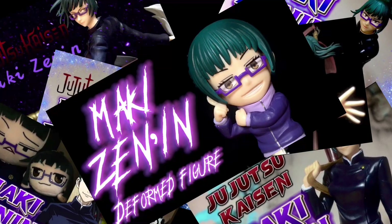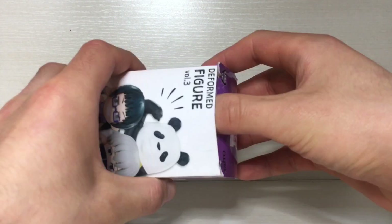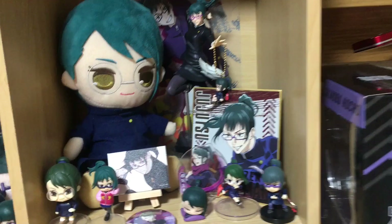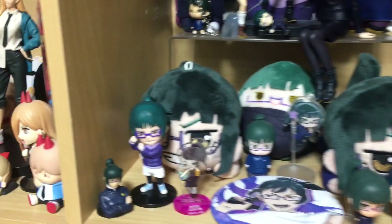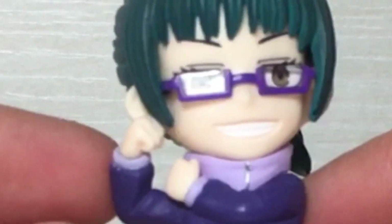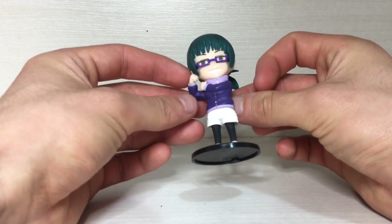All right, let's do this one last time — front side, the side, bottom, top. Here's the figure; not much assembly required, just need to pop this stamp piece into the base and pop this into her base. And voila, a fully assembled hideous figure. Dare I say, this might be the ugliest Mucky figure out there.